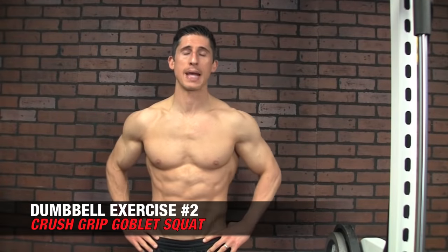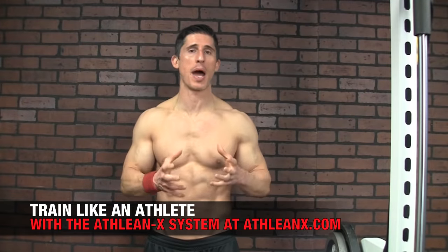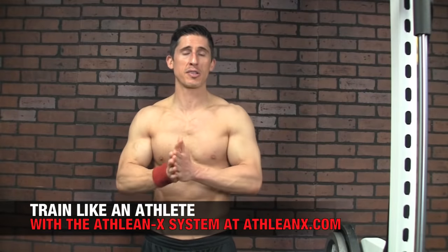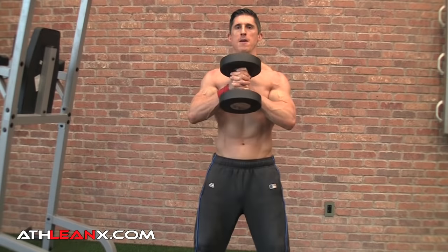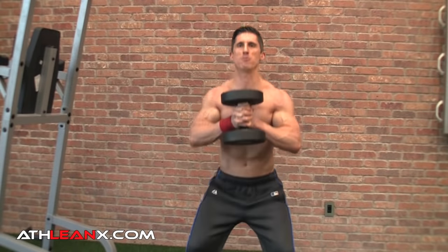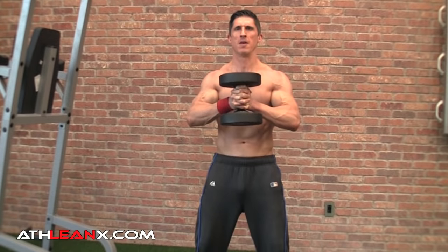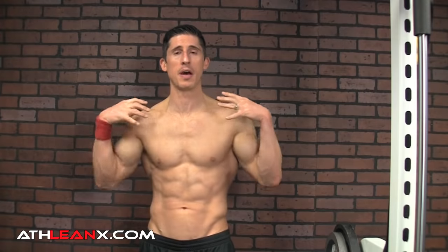Next up is the Crush Grip Goblet Squat. A goblet squat is a great way to train the lower body — glutes, quads, hamstrings — and it drops you right into your natural center of gravity. People who have difficulty figuring out their squat stance will naturally squat in the position that's most comfortable and biomechanically correct. Beyond that, with the Crush Grip, you're incorporating upper body activity into what would normally be a passive movement. By squeezing the dumbbell between your hands, you activate the chest, delts, traps, and core. Everything is now working from top to bottom, making this a superior version of an already great exercise.